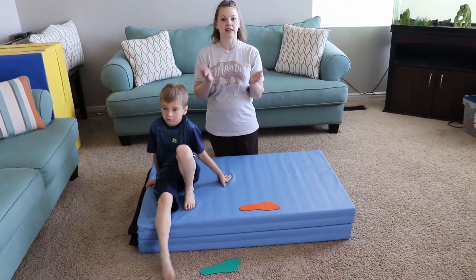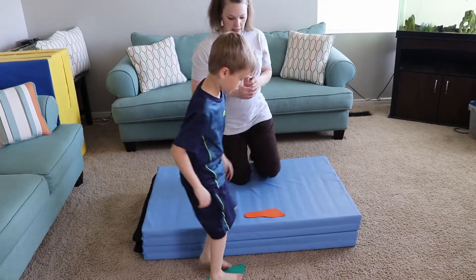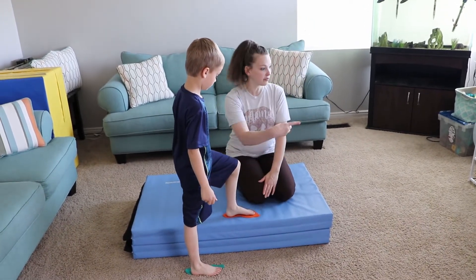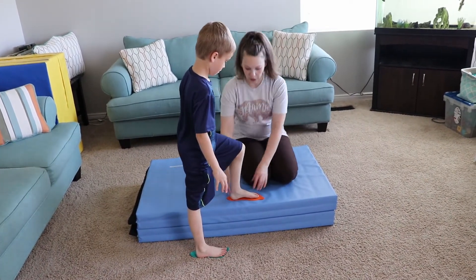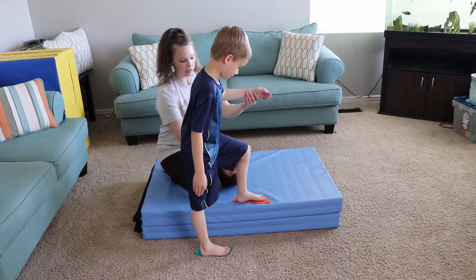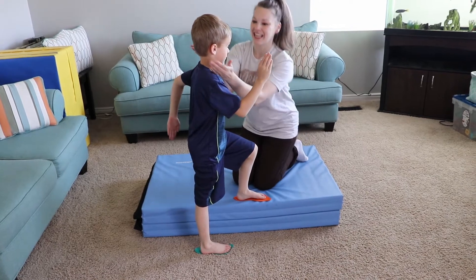Okay, drill number two — we're going to use a mat, but you could use stairs, a curb, or anything that gives you a level difference. You want to make sure your feet are facing forward, not turned out. Your knee is strong and facing forward over your toes. Your back leg starts straight, your front leg starts bent. You use opposite arms — strong arms, looking forward.